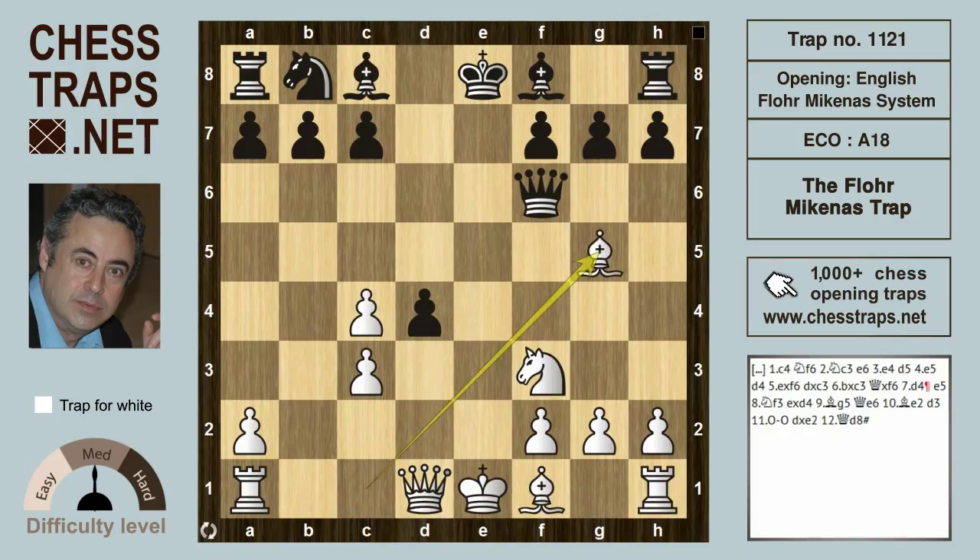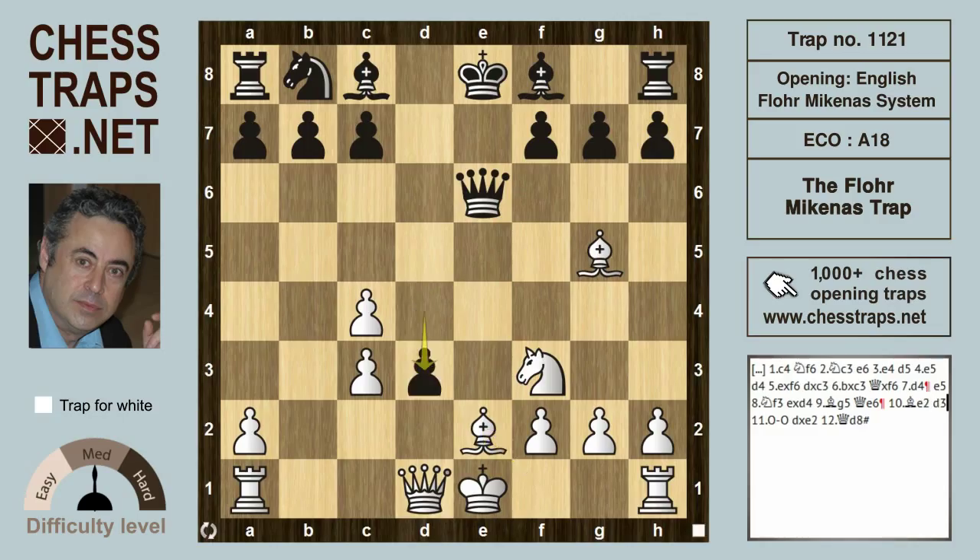Instead of c takes on d4, White gains time by playing bishop g5, hitting the queen first. The queen runs aside to e6, putting the White king in check, and after bishop e2, this is still a popular position.